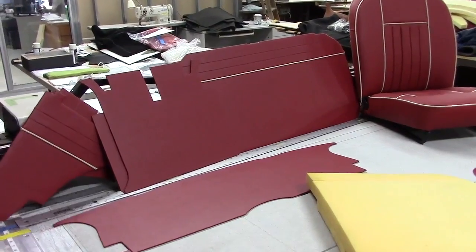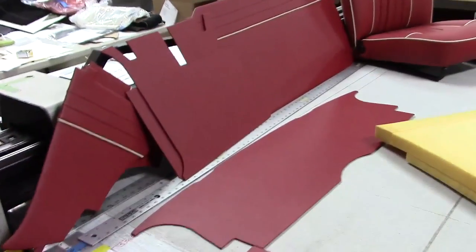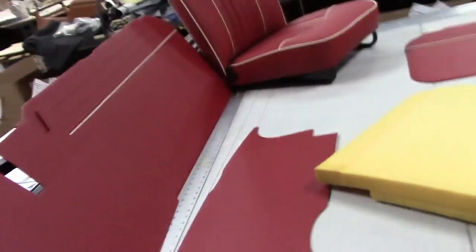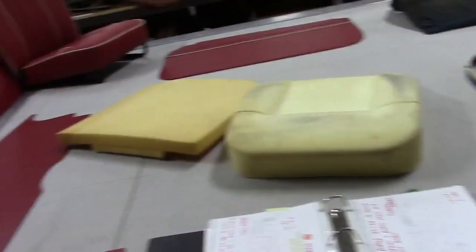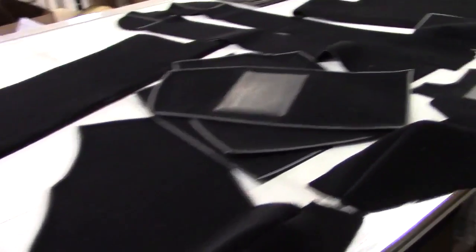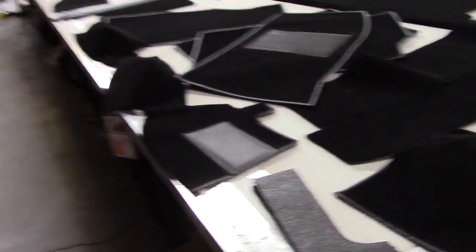Early MGB Roadster owners, gentlemen, start your engines. We're looking at our heritage upholstery offering for the early MGBs. I'm just going to start with an overview of our interior kit and then we'll look at it in closer detail. I can tell you that without a doubt we have the very best MGB kit in the world, second to none.